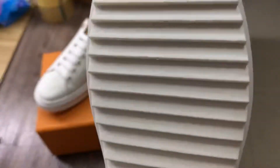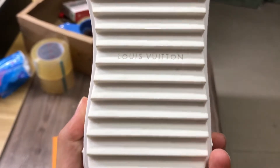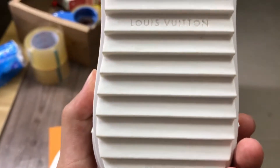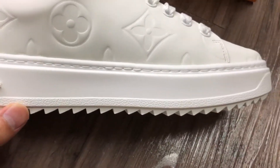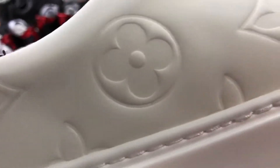Look at the bottom of the sole — the logo is printed on it too, and it says 'Made in Italy.' Very cool. I will also show you a close-up shot and a wide shot so you can enjoy this shoe.